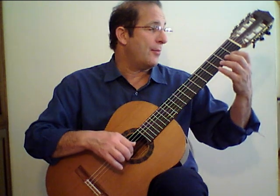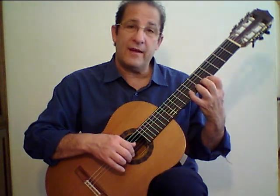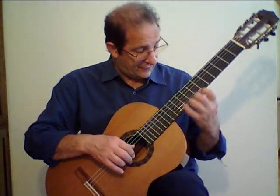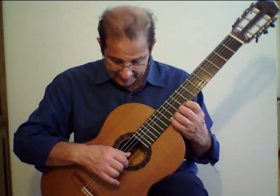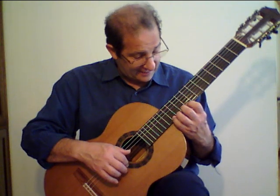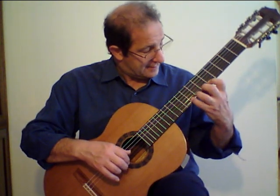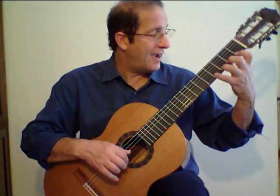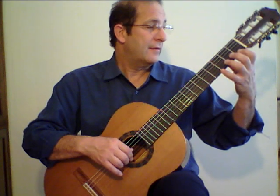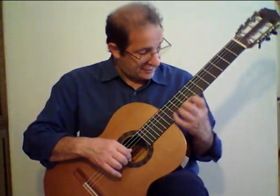So we started on the open string up to the fourth fret, shift to the fifth fret — which is also called the fifth position — and then the ninth fret. I'm using rest strokes all the way up, alternating, and then descend. I'm taking a little bit of time between the shifts so that you can orient your fingers, keep the alignment, and make the change.